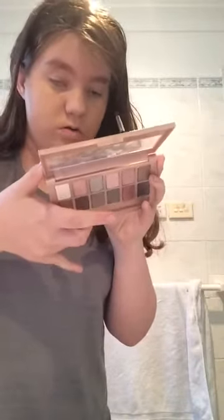After I do the concealer I'm going to use eye shadow. The eye shadow I have is from Moira and New York style. I'm just going to open that right now — it's got a few different shades as you can see. I'm just going to use that.